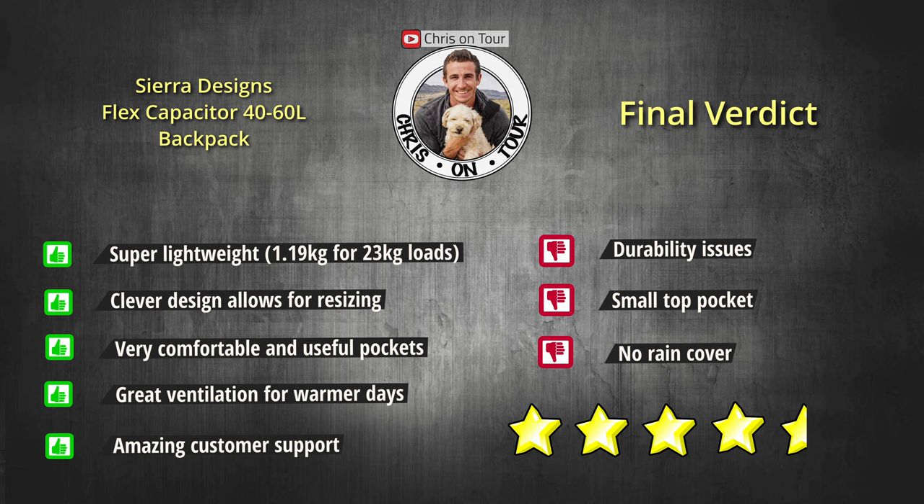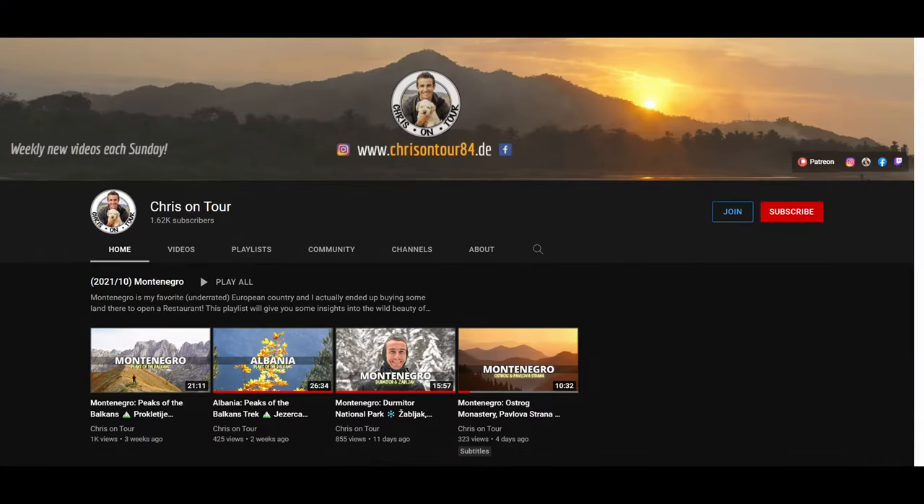Thank you so much for watching my review of the Flex Capacitor 40 to 60 liters from Sierra Designs. Hopefully you could learn a bit from it. Please do not hesitate to leave me your feedback in the comments below — I am new to doing reviews and there is still a lot to learn, but with every video I'm doing I will hopefully get a little bit better.